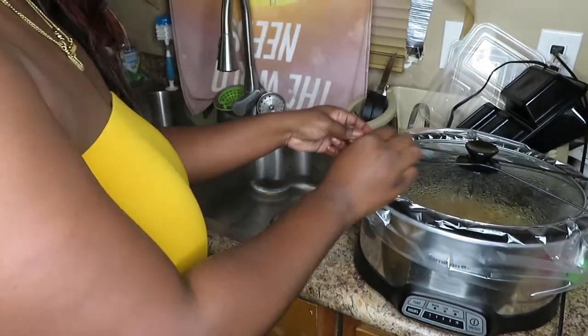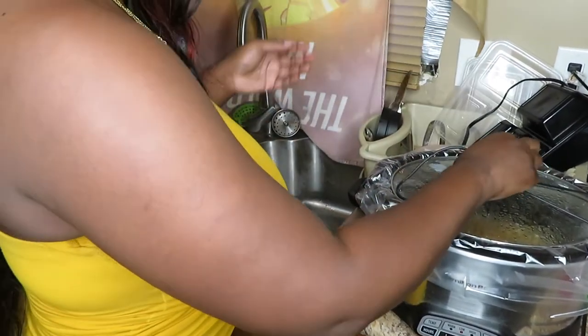The pork chops have maybe an hour left, but y'all they smell so good. My sister lifted the lid to see what it smelled like and we were both like 'oh that smells good.' Just look at it — I don't want to open it too much though.